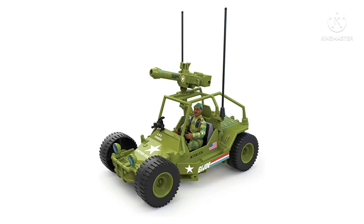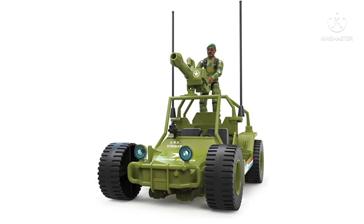The dune buggy mode honestly looks really, really cool. There's a turret on top and everything looks great. The figure can sit inside and drive him around, which looks pretty neat. It honestly looks really well put together — it doesn't look like there's a lot of junk hanging off of it. Overall, not bad looking. I'll definitely be curious to see some more in-hand images.